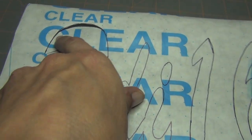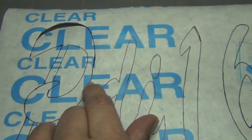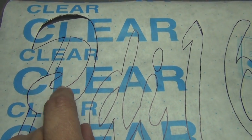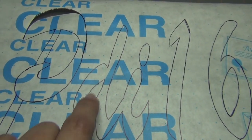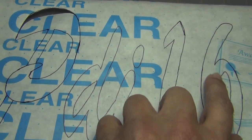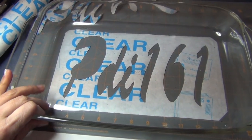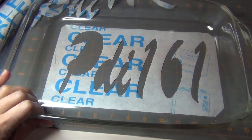Then I took an X-Acto knife and went around the edge. Just remember, you see these parts here that show the opening of the letters — just make sure you save those, because when you place it onto the pan you've got to place these on there too. Here it is completely cut out; I haven't peeled it yet and stuck it onto the bottom.